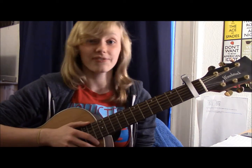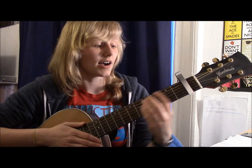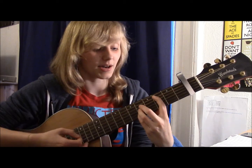So you are going to need four chords for this song today. You'll need a D minor, or you can play the bar version, a Bb, an F, and then a C — or once again you can play the bar version.